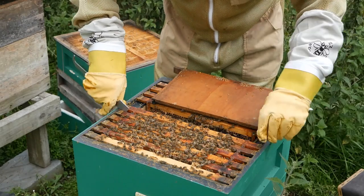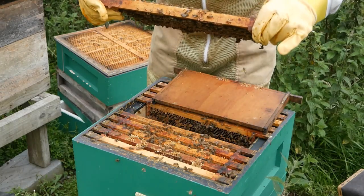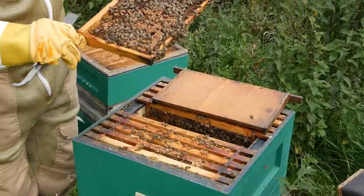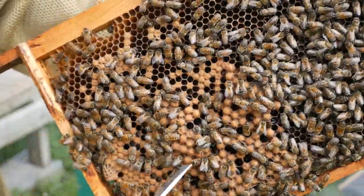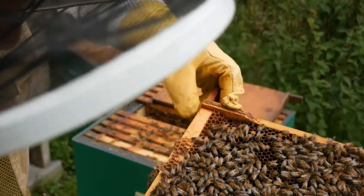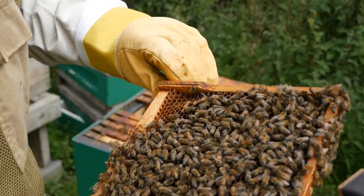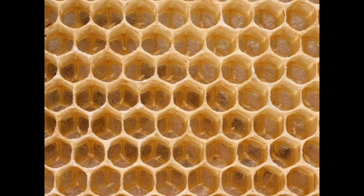You can often go through a hive and not see the queen at all, but as long as there are eggs and food in there, she's okay. On this frame you can see some domed cells — those are drone brood, which is domed because drones are slightly larger and tend to project from the comb. In these cells you'd normally be able to see eggs, but they're very difficult to see on camera, so I'm including a still photograph. In the close-up you can see eggs in the bottom of the cells — they look like little grains of rice.